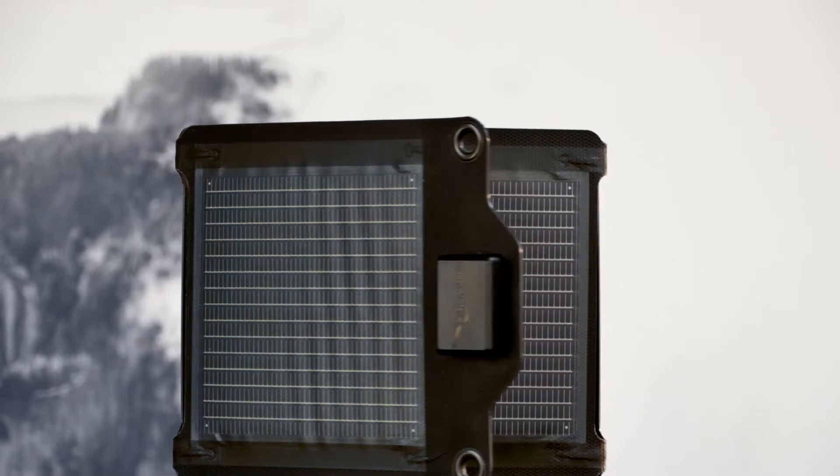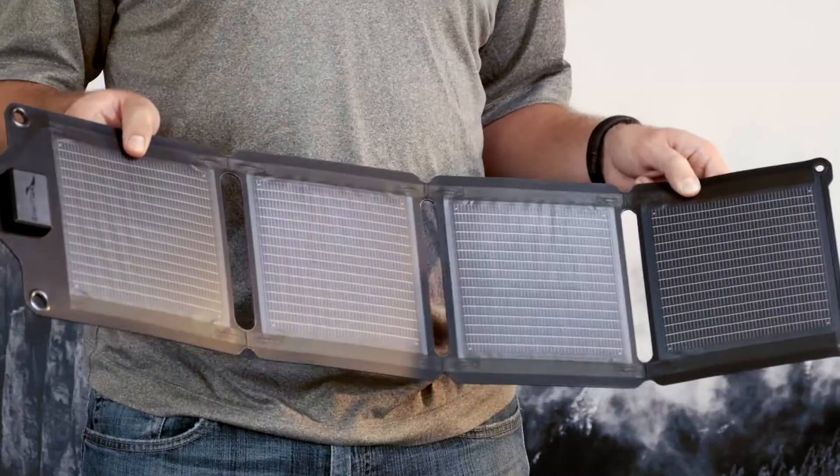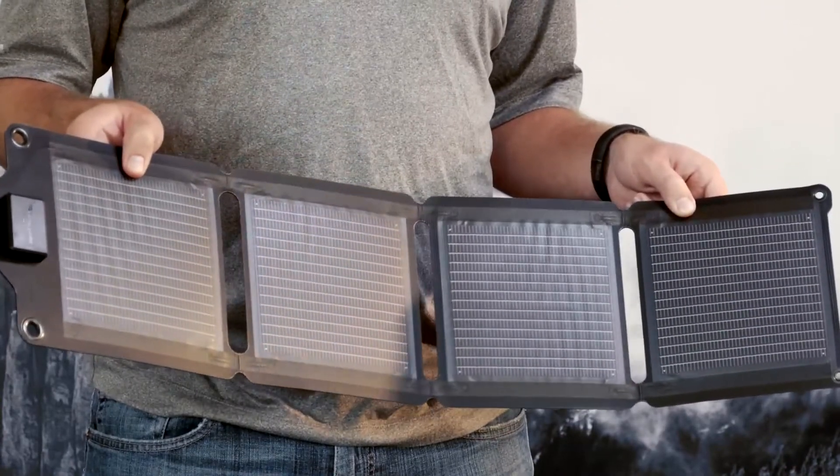This four-panel device has grommets on each corner so you can affix this to a backpack, a tent, a purse, or whatever you might need to stay charged up on the go.